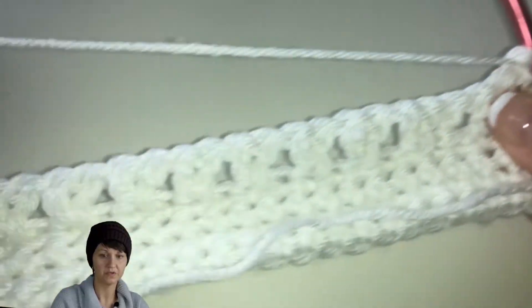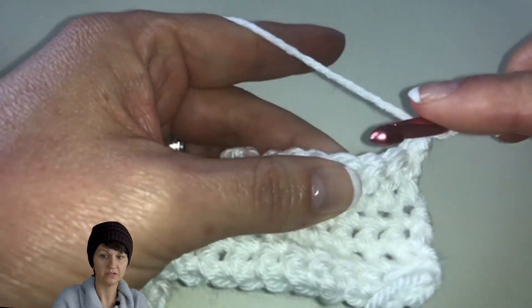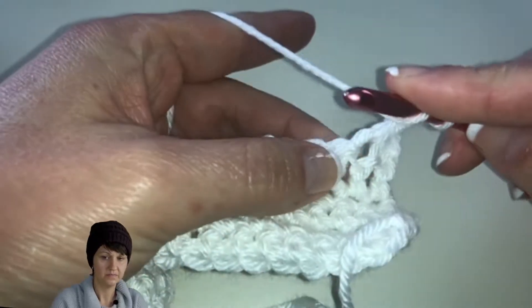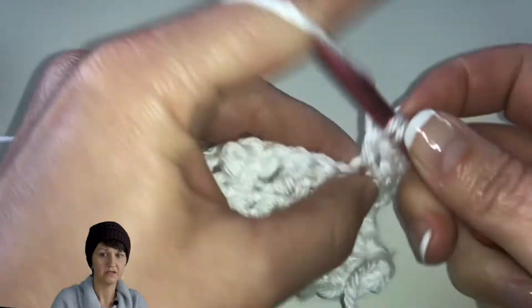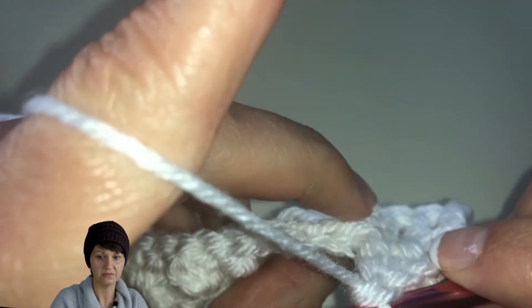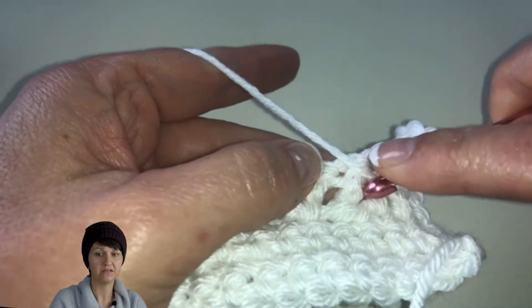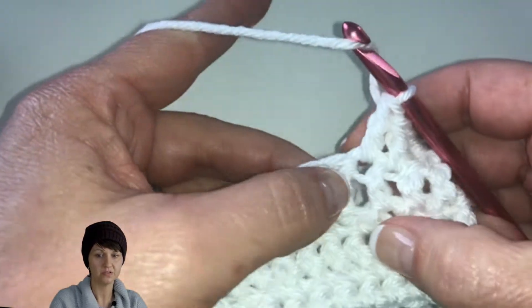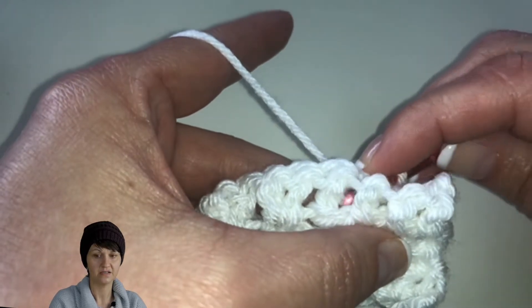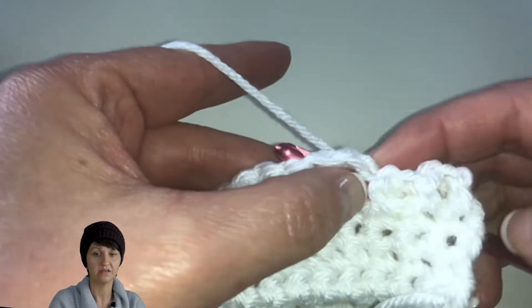Now we're going to turn our work and do our chain three — remember, that counts as our first double crochet on the row. One, two, three. Then we're going to do two regular double crochets. When you do the front post, what we're doing is making it poke out on the other side — you can see here how this one pokes out and creates a nice texture. We want that texture to stay on that side, so here instead of doing a front post, we're going to do a back post. In the back post we actually work behind, going through the right side, because we want the post to be behind the crochet hook.